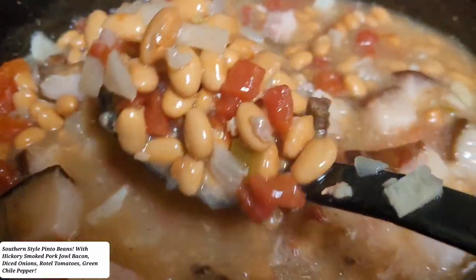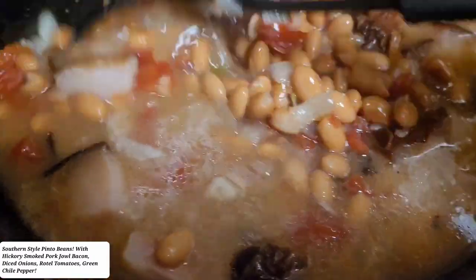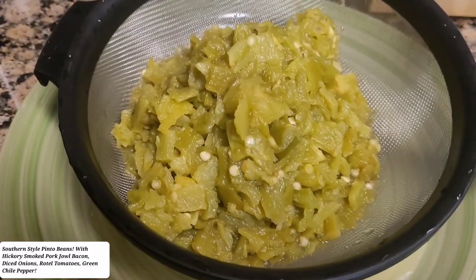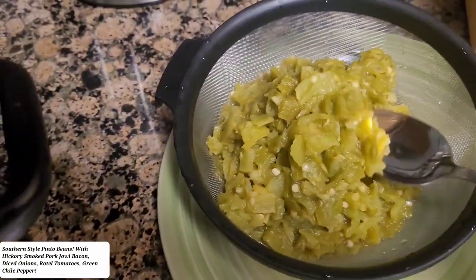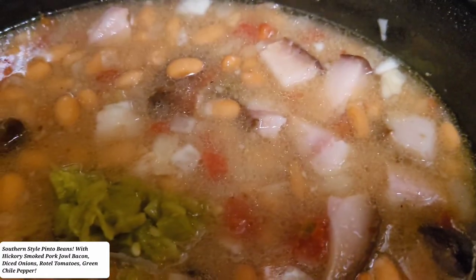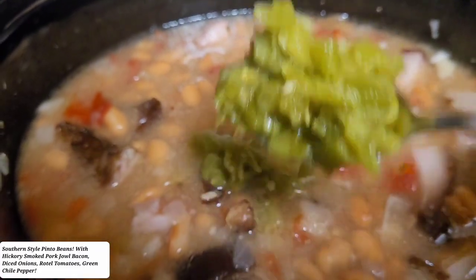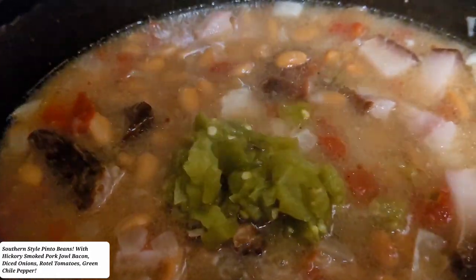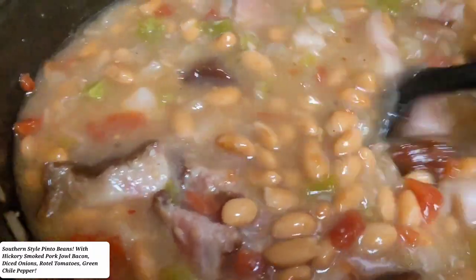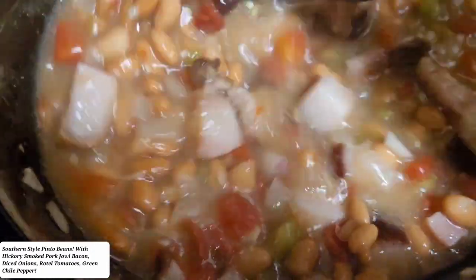So my last ingredient is my green chili. I have to drain the juice. I don't know exactly how much I want to put in — about two tablespoons for now. If you want more, you can put more in there. It all depends on your taste for heat. All right, so I'm going to finish letting this cook.